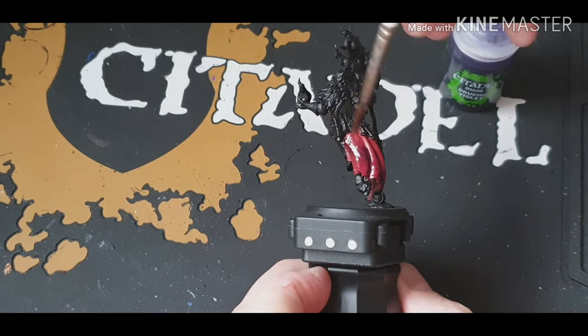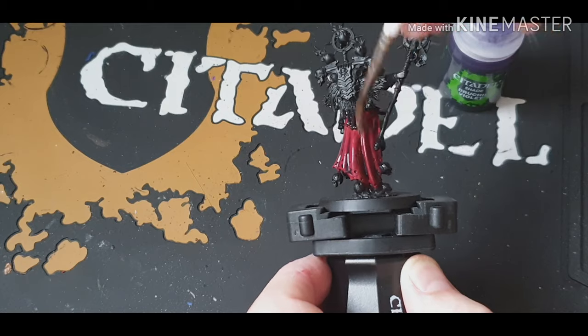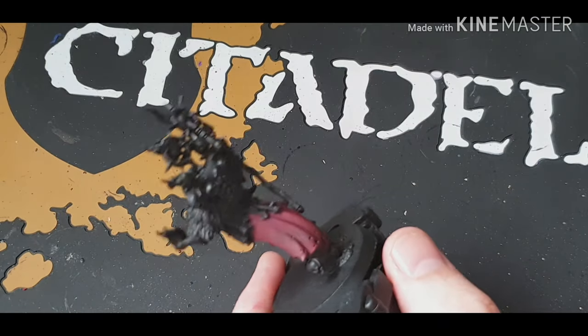Make sure you get the Druchi Violet Wash in all the nice folds and stuff so you've got some nice definition. That's what it looks like.